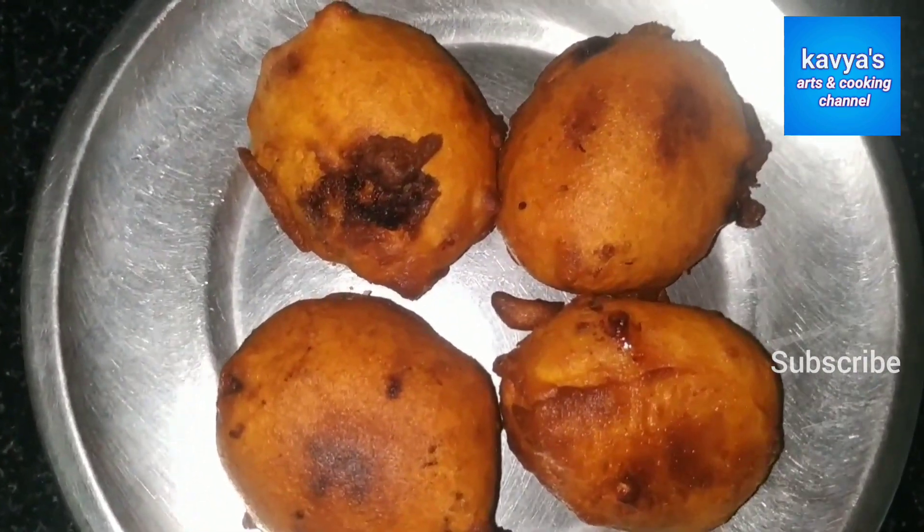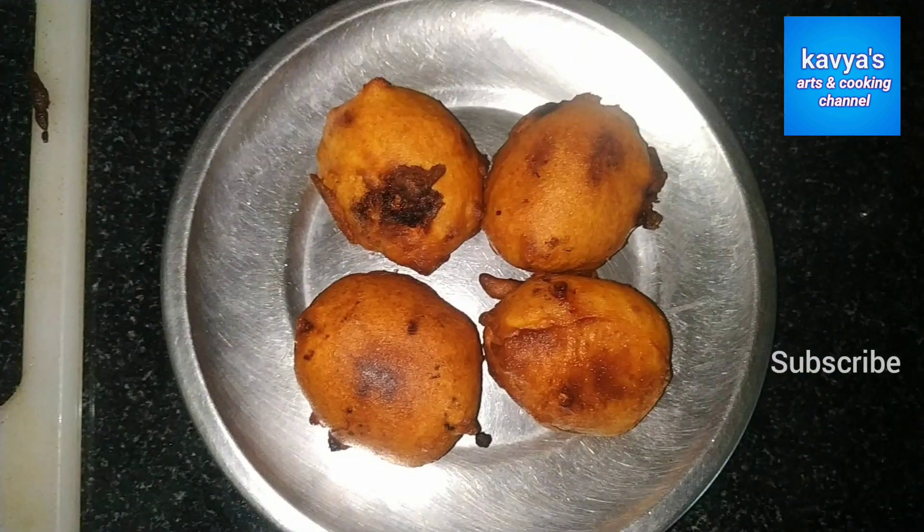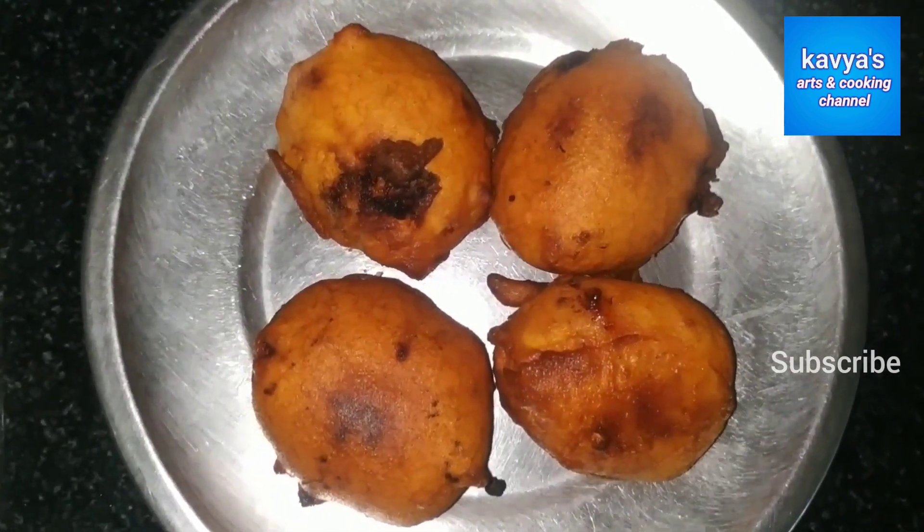Hi friends, welcome to my channel. I am going to show you a little tomato budge. If you have any idea of a tomato budge, we will make a tomato and a chutney.